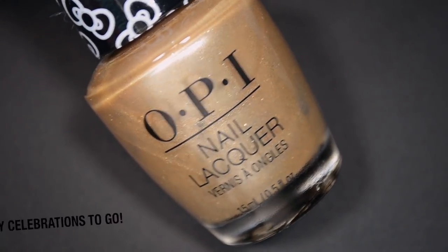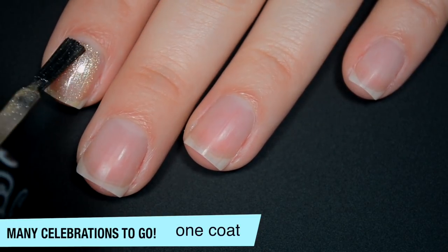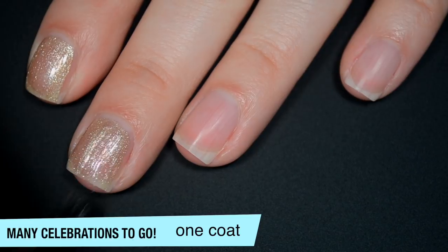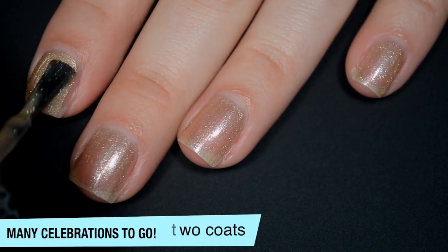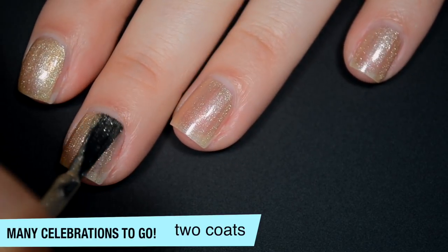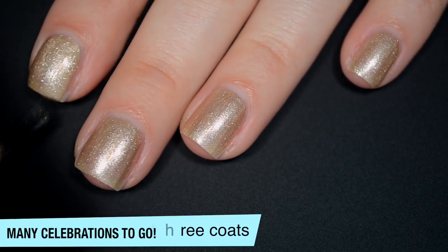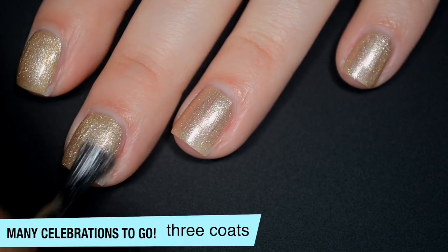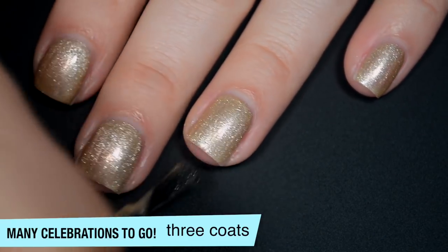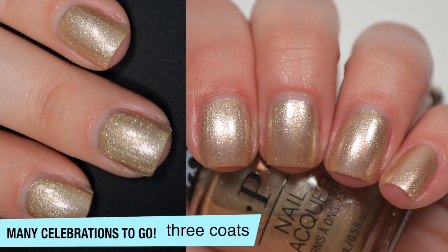The next polish is called Many Celebrations to Go, and this is a slightly pale gold metallic. It's pretty sheer on the first coat but has a lot of sparkle. Good formula. It starts to build up on the second coat — I can still see my nail line, but not in the viewfinder. There really aren't brush strokes through this when wet because the sparkly shimmer particles are a little bit bigger. This one covers completely in three coats and will dry completely smooth. That is three coats of Many Celebrations to Go.